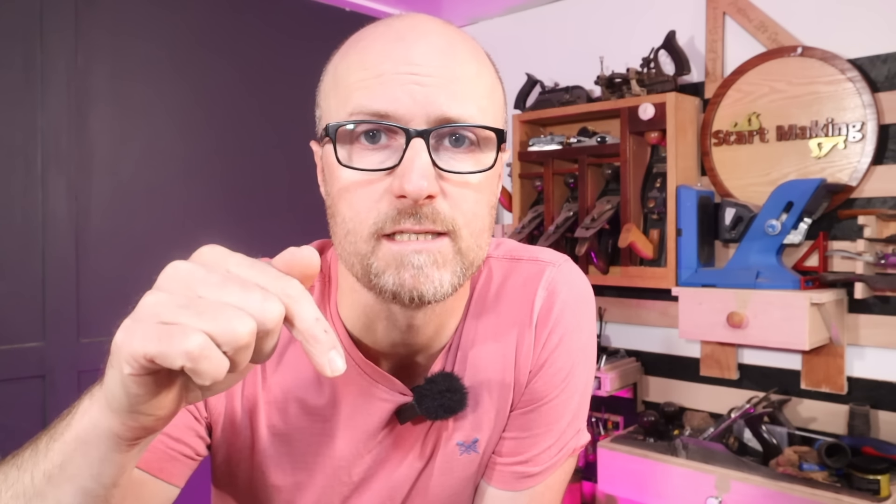Not only are we going to test the battery, but I also want to test: can I make a better mallet? For that we're going to have to make a few. There's a link to the Bluetti website right down below. Because let's be honest, it's entertaining seeing someone take all their tools out to a park and make something off the back of their truck or halfway up a mountain, but it's not a real life situation. A real life situation is that a woodworker likes to make a mallet.